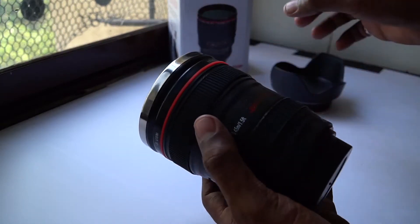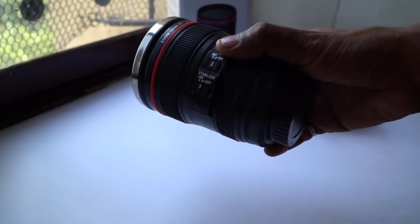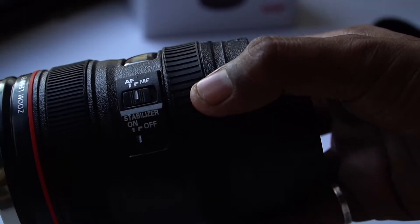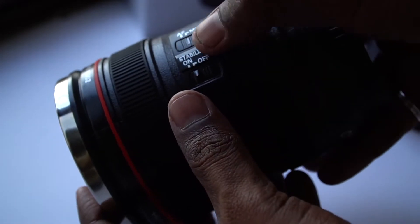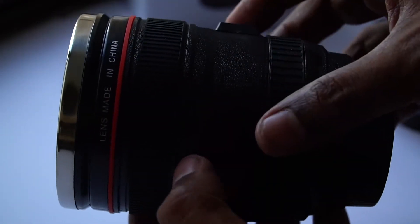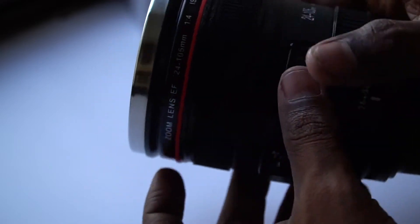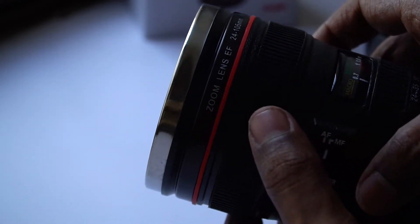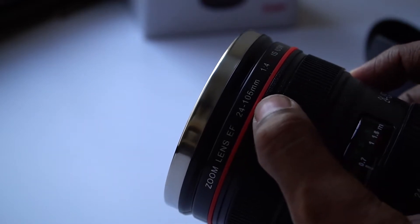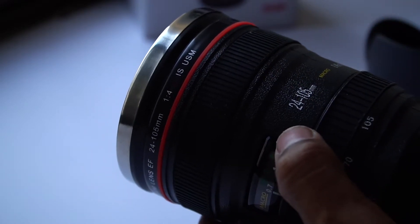It feels amazing — there is no actual weight of a real lens, but I can say it looks and feels like a lens. There is an AF/MF mode switch and a stabilizer on/off switch. There are some printed markings on it — it says it's made in China. There is a red ring like Canon's, and it says 'zoom lens EF 24 to 105.' The box says 28 to 135 — that might be a packing error — let's just leave it aside since it's a gift.